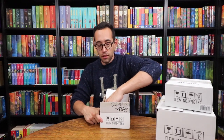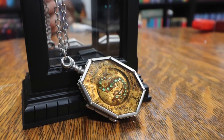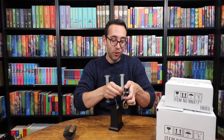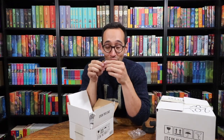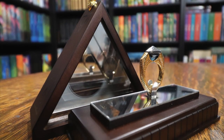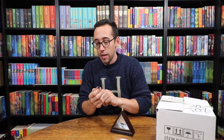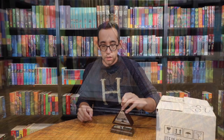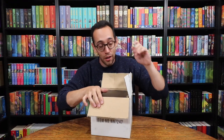Slytherin's locket comes with a display case as well if you want to display it. The locket does open, and what you could do is put in a replica of Regulus Black's note to the Dark Lord. This is Marvolo Gaunt's ring — it is also the Resurrection Stone. The Noble Collection replicas are fantastic; I highly recommend them if you're interested in collecting replicas. The ring also comes with a display box and it's just a really really nice display.